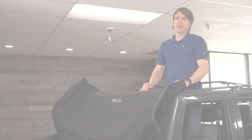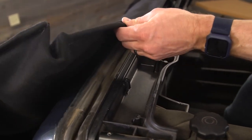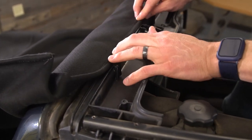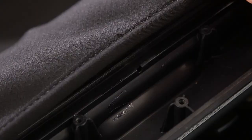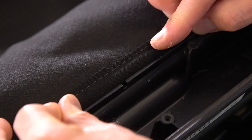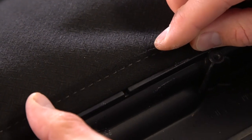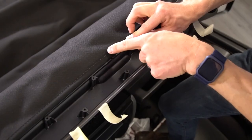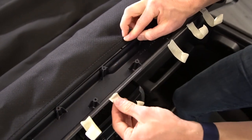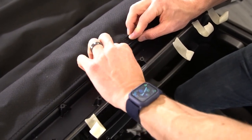Now that we've got the fabric up here and oriented correctly, there is an extrusion sewn into the fabric — you want to put that down into this channel right here. This is where you have the notch that you want to line up with the center notch on the header. Now that I have these two notches lined up, I'm going to secure it with masking tape on either side and work my way out, keeping this in place.